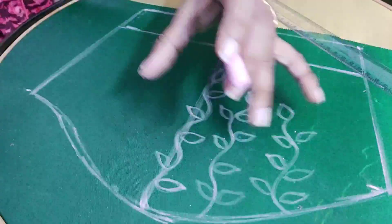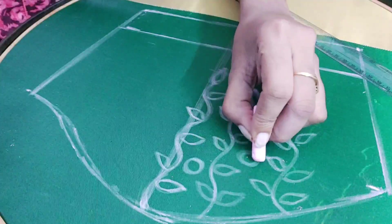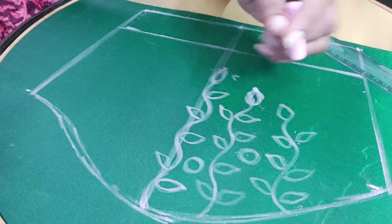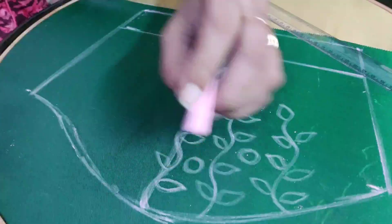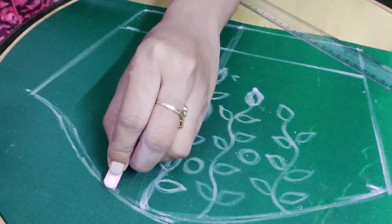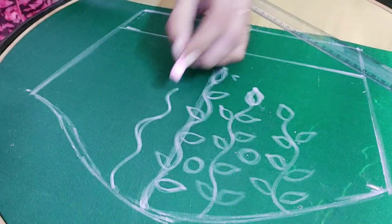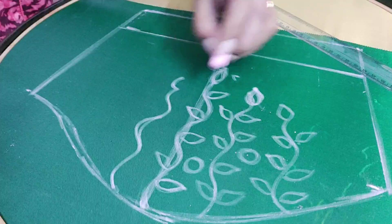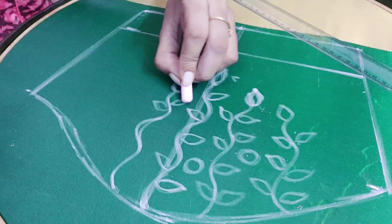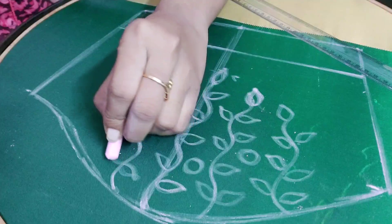I will show you how to make a flower. Now I will show you how to make a design brush. Because I will show you how to make a flower. Now I will show you how to make a flower and compare it to the flower.